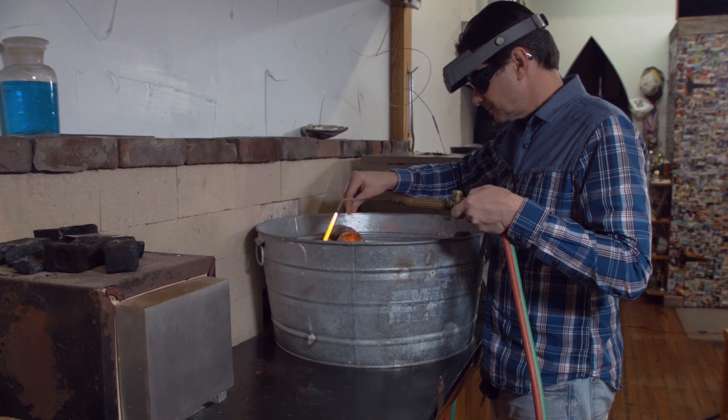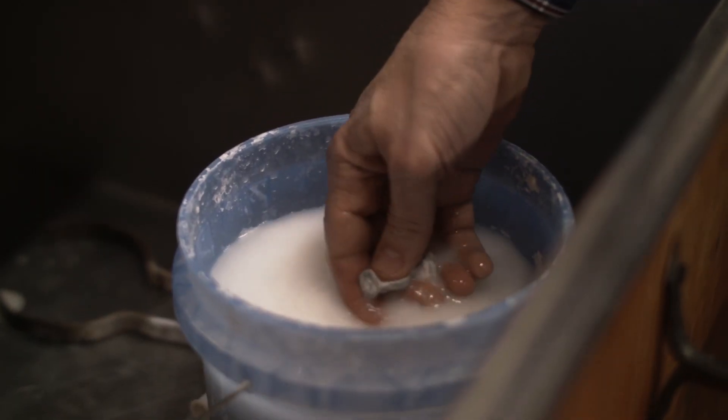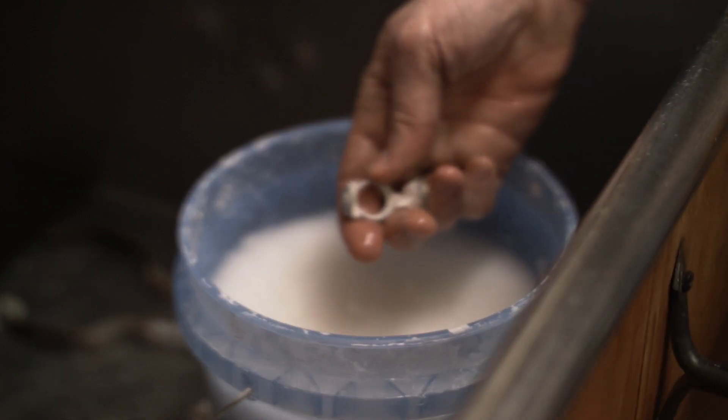The B9 helps us in so many ways. It helps us with time, it helps us with effort, and it helps us open up a world of possibilities.